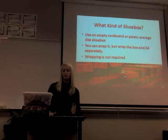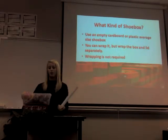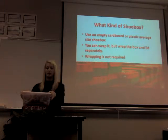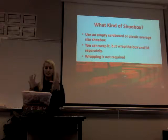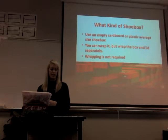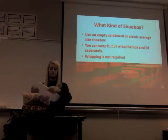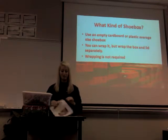You can wrap the box, but if you do, make sure you wrap the lid separately from the box. Because when you send it off to the processing center, they have to check the box and make sure everything that needs to be in there is in there — and if you put something in that doesn't belong, they have to take it out. So just be sure to wrap the lid separately. Wrapping is not required.